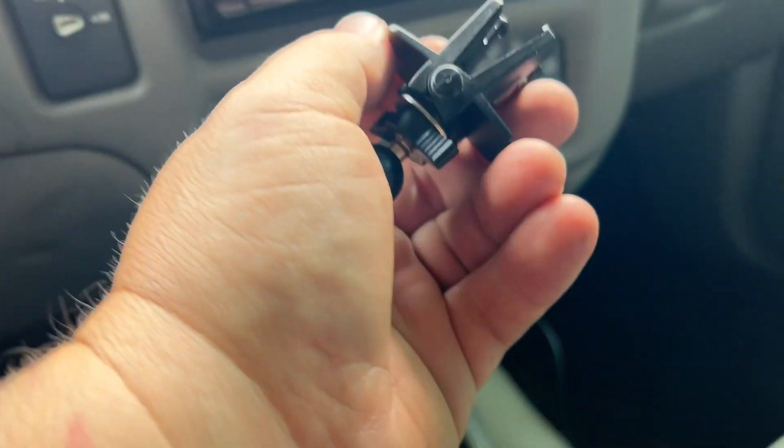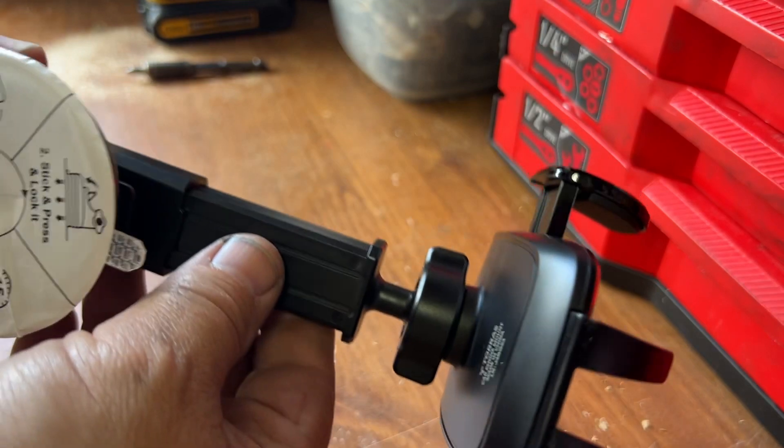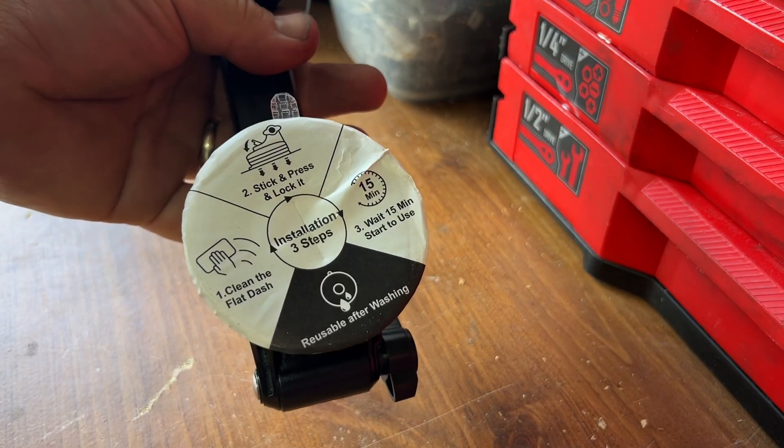So you have options with this entire kit. The construction for this thing is actually pretty decent quality. It's got instructions on the back.